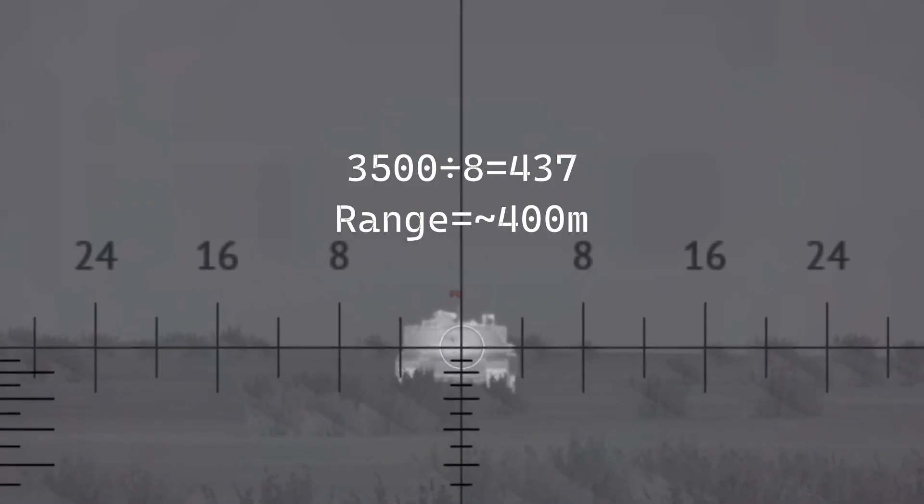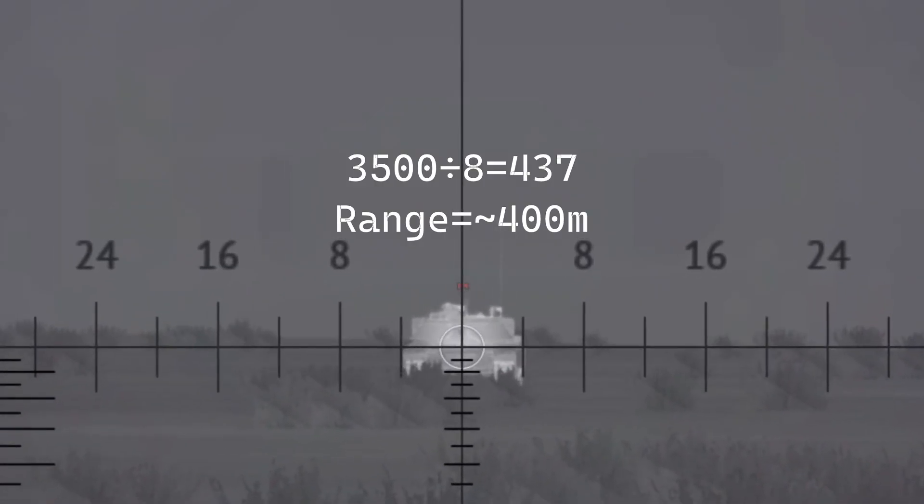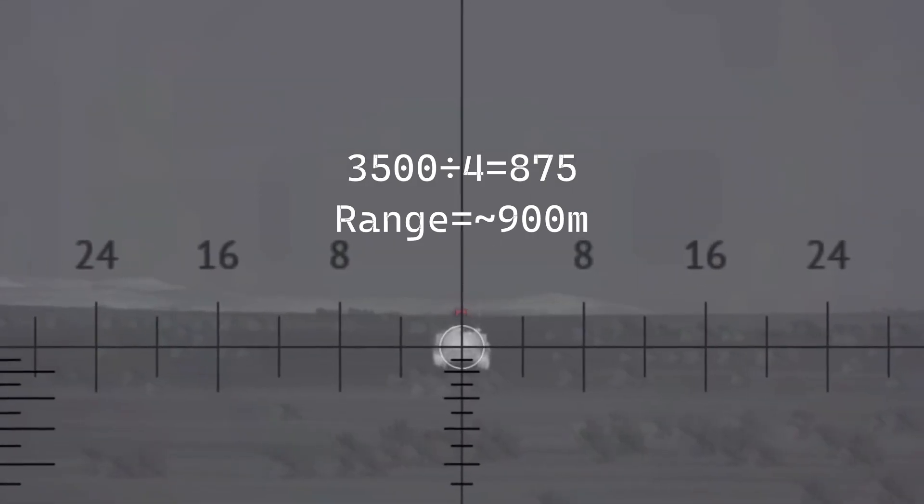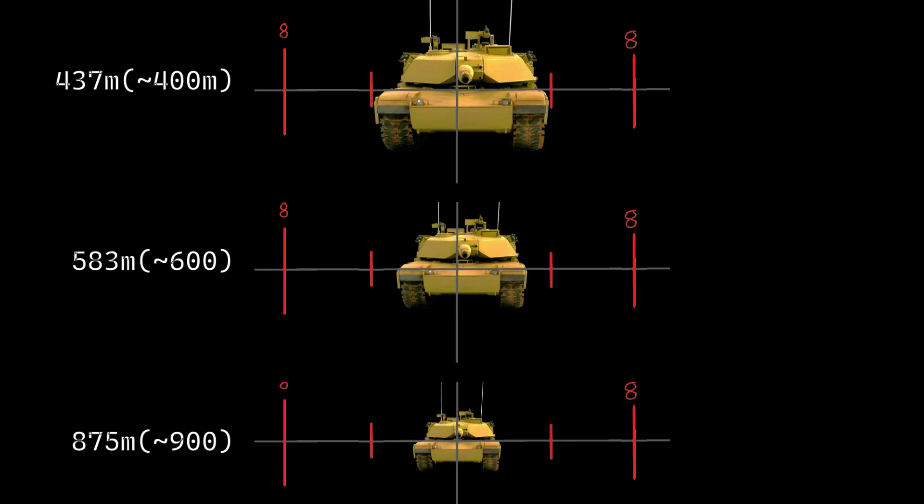From the front: touching both fours gives you 3,500 divided by 8 for a range of roughly 400 meters. A little bit of space between the fours gives you 3,500 divided by 6 for a range of 600 meters. If it takes up half the space, you get 3,500 divided by 4 for a range of 900 meters. Here's the cheat sheet.